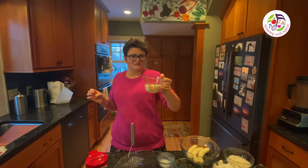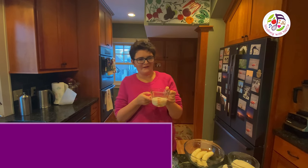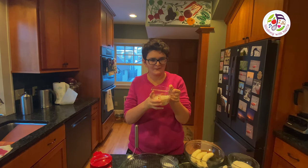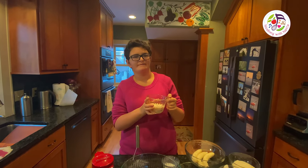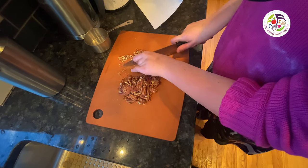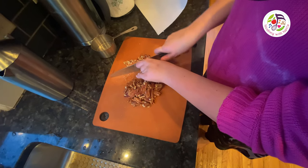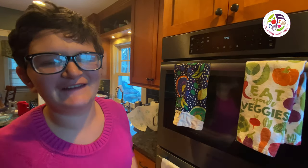In order to make dairy-free buttermilk, all you need to do is take almond milk. And if you don't have apple cider vinegar, you can use lemon juice instead. I use a knife to chop the pecans very small. The oven gets set at 350 degrees Fahrenheit.